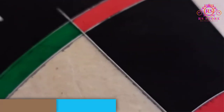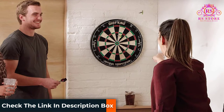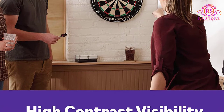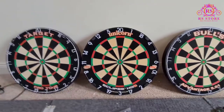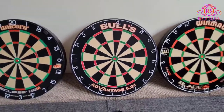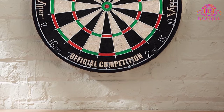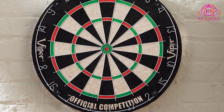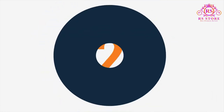It comprises a staple-free bull's eye that reduces the occurrence of bounce outs. It has a movable numbering that prolongs the lifespan of the dartboard. This is an official tournament size dartboard that measures 18 inches in diameter and 1.5 inches deep. You get two sets of steel tip darts for free with this dartboard. It is prepared using thin wires that help the darts land safely on the target area.